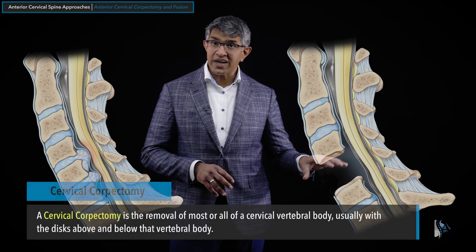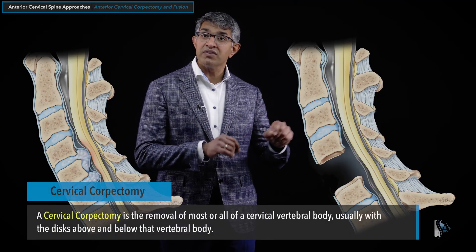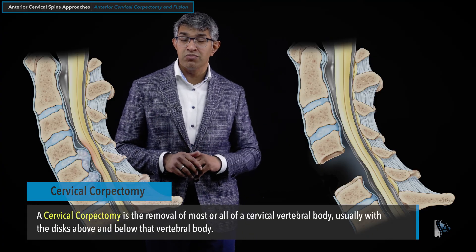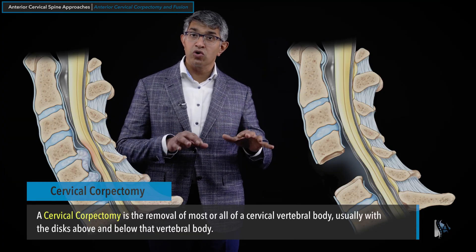That is called a corpectomy because you're removing the corpus — the body itself — of C5. The full or near-complete resection of the C5 vertebral body is called a cervical corpectomy, and because it's done from the front, it is an anterior cervical corpectomy.